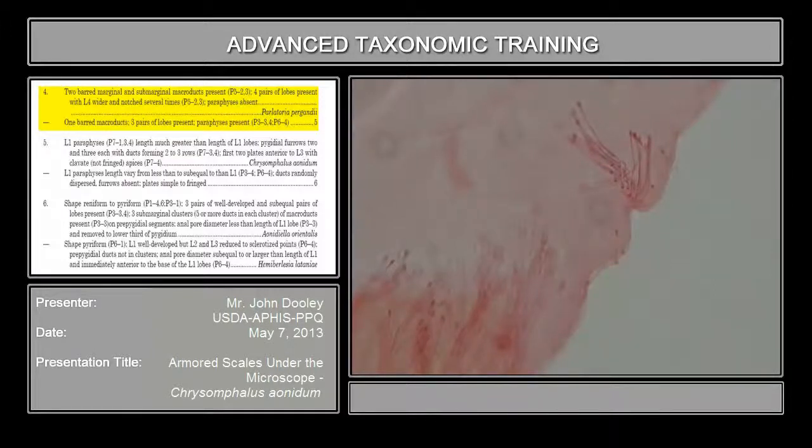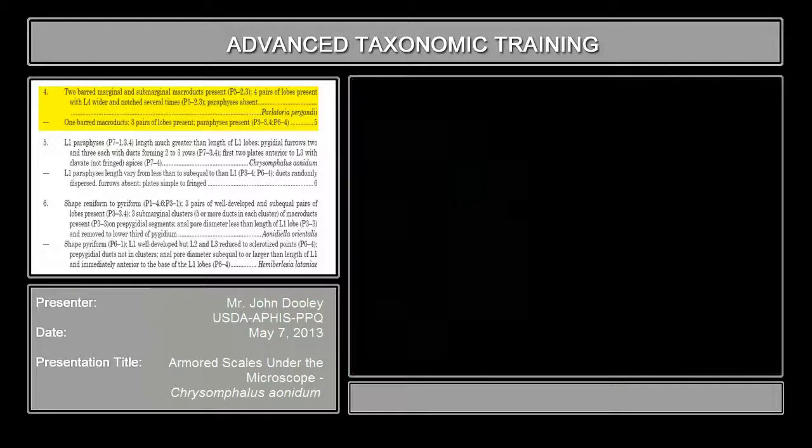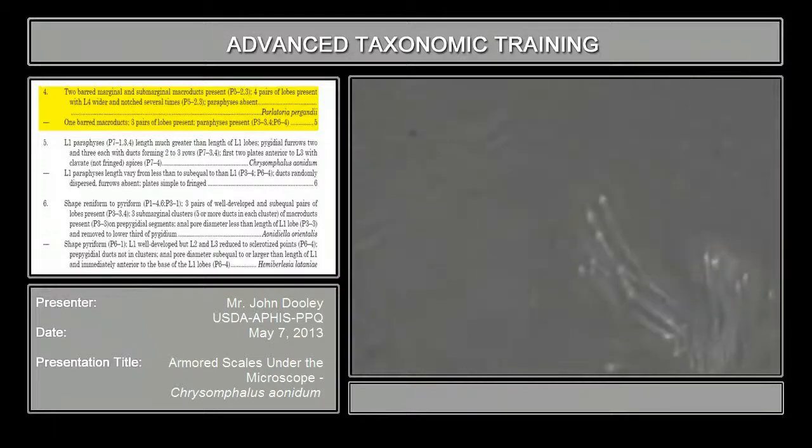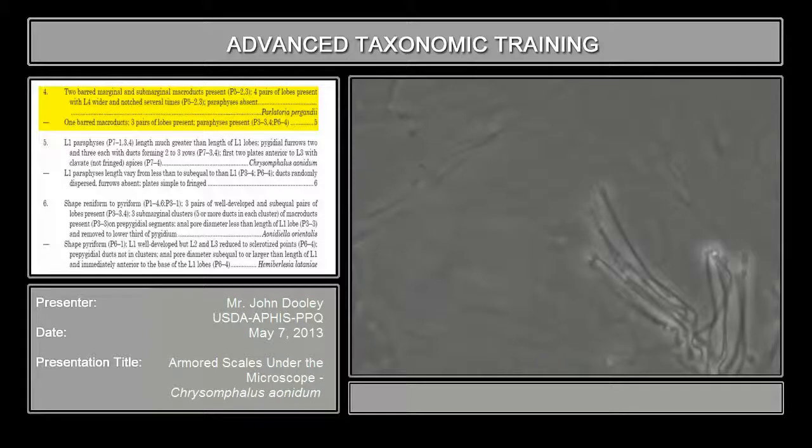Now if you look at high power and look at the end of those tubes. Unfortunately, this power doesn't go that high. If you look at this particular one, I hope you can see it — then look at your microscope — you'll notice it's actually just one bar, but it's kind of, in this case, deflated a little bit in the center.